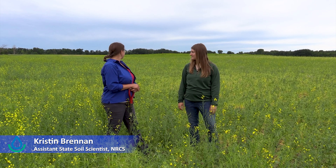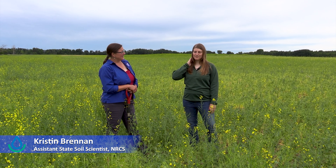Some people might think this is a weed but this was done on purpose. This is called peola — peas and canola grown together as a poly-crop. The goal is to move away from monocrops in the system, and a lot of people have questions about how it's planted and harvested.